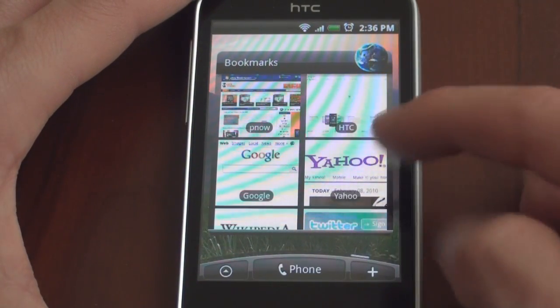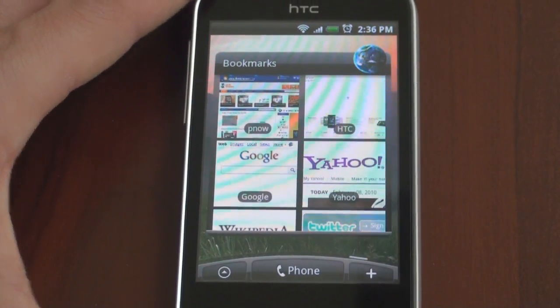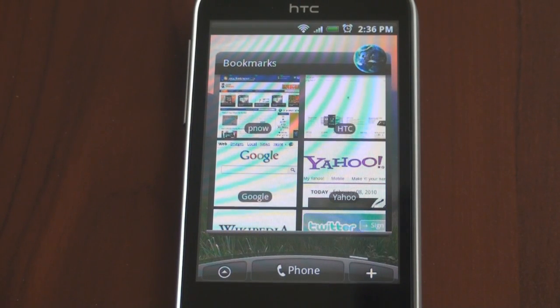And let's go over to the right. Here's the bookmarks tab, which is quite nice — it shows you a little preview of the websites that you visit on a regular basis. So up here there's Pocketnow; you can see the Pocketnow logo at the top, very elegant. We're going to talk about the web browser in a future video.